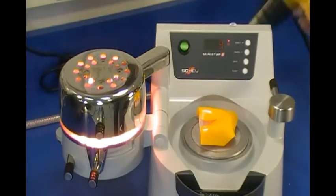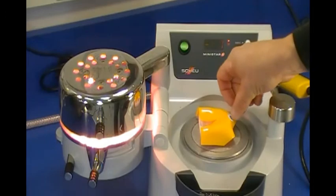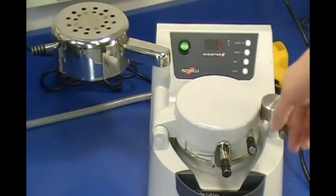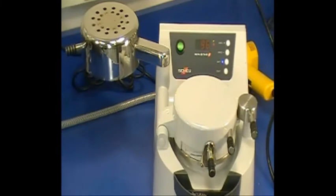A decal or patient name can be placed on the colored material along the incisal region. At the end of the timed heating cycle, remove the lamp from the material and swing the chamber over the model on the platform. Engage the locking handle to start the molding and cooling process.